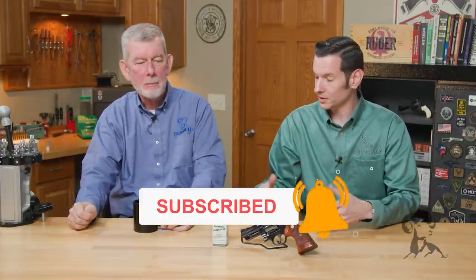Hi, Steve and Caleb with Brownells here. Today we have another edition of Smithbusters for you. Today we are talking about cold blue, specifically that cold blue is just as good as hot blue in terms of durability.